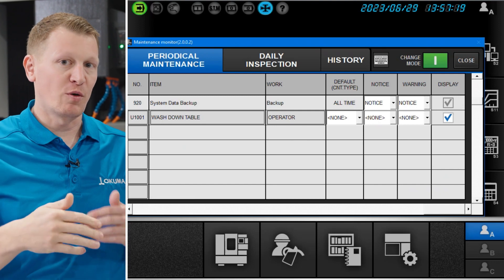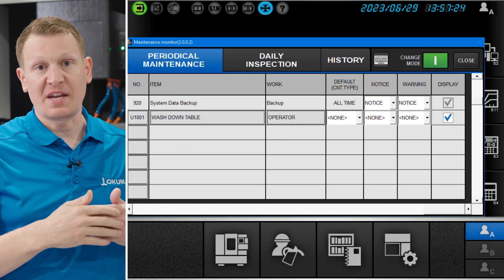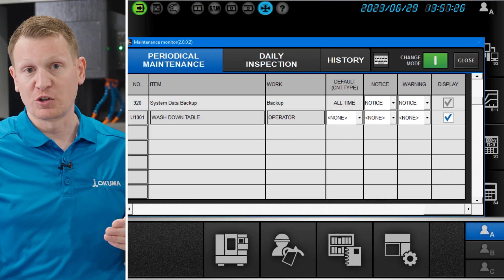We also have two ways of notifying you that you're approaching that maintenance interval. You can have a notice with one set of alarm, or you can have a warning that is displayed by another alarm.